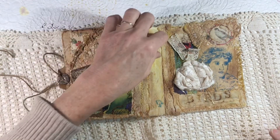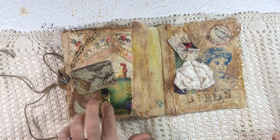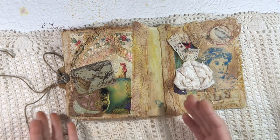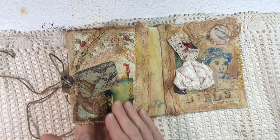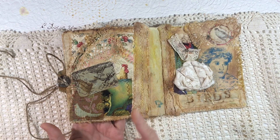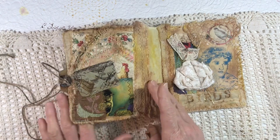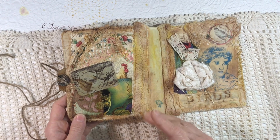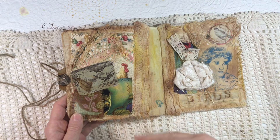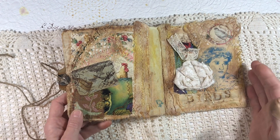One thing I like about working with a really small journal like this is that a few of these pieces I sewed into place after I had the pages in. You can fit the cover underneath the presser foot and just do your stitching — you have room. Of course you can't get too far into the book because the pages get in the way, and I use the reverse option to stitch backward if I get to a place that's awkward. I just love a sewing machine.